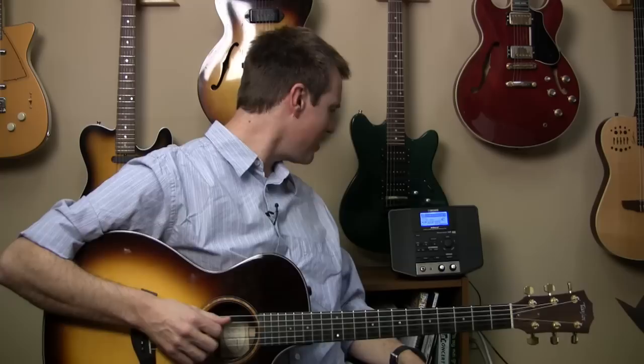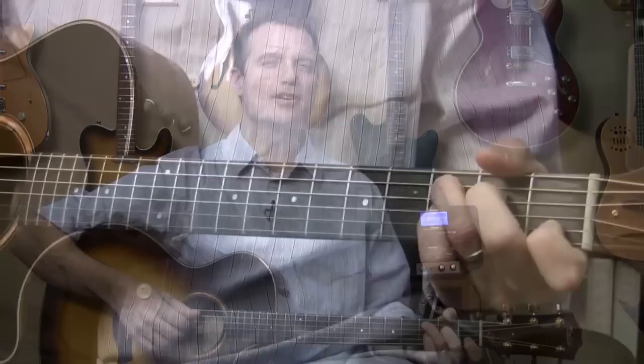Hey everybody, Tommy Walker here. Thanks for joining me. We're going to learn a new song off the Overflow CD, 'I Will Not Be Shaken,' taken from Psalms 18. We're going to also demo this fun little toy here, this Boss E-band. It's going to help us learn it, help us rehearse it, and it's a lot of fun to jam with, but more about that later.